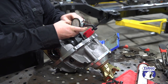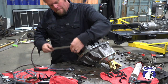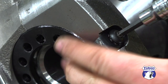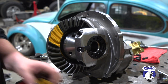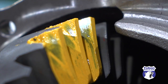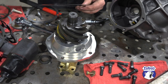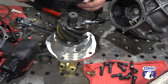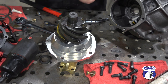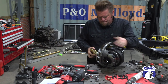Once the desired backlash is achieved — six to ten thousandths of an inch — I grab a long breaker bar and add some additional preload to the bearings. Marking compound is then applied to the ring gear and the pattern is checked. Even though it looks nice and square on the coast side, it's falling off the heel on the drive side, which means the pinion is too close. The support comes out and I add shims underneath it to move the pinion away from the axle centerline, then install it all again and check it.